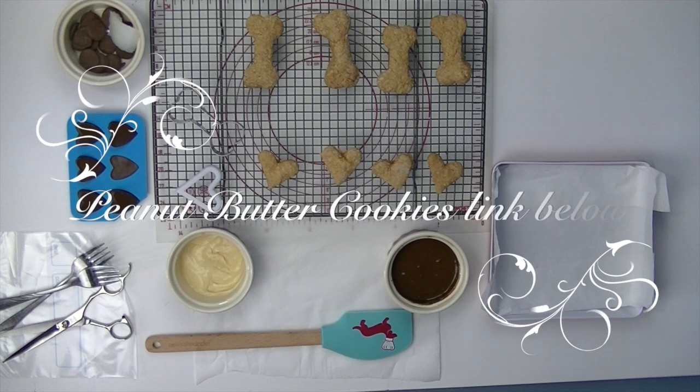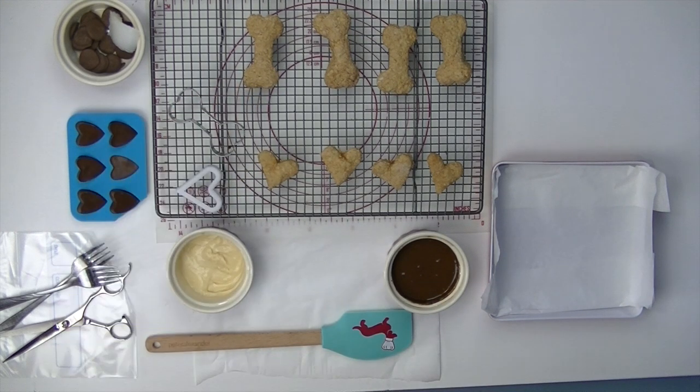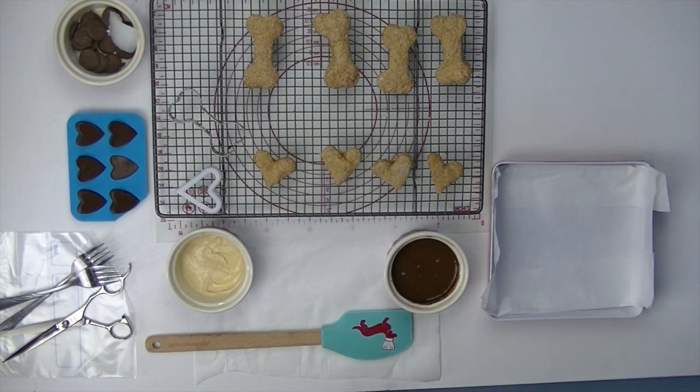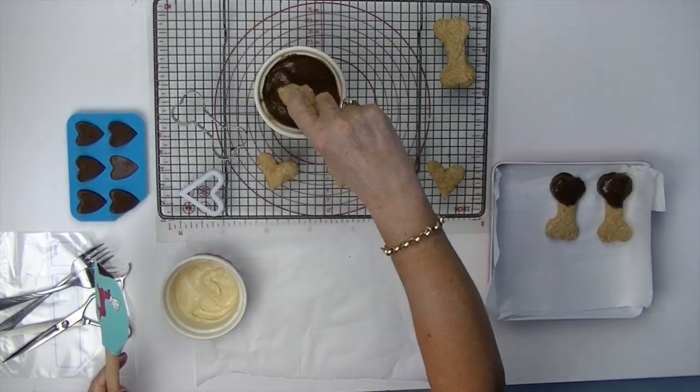Our tools and equipment: I have some carob butters, I have some heart shaped carob, peanut butter cookies, our bone shaped cookie cutter, the heart shaped cutter, white and brown carob melted, scraper, forks, scissors and a piping bag. A tray lined with baking paper or parchment paper.